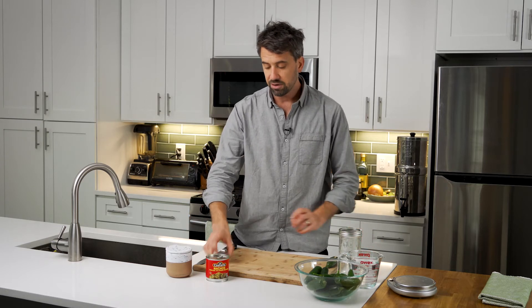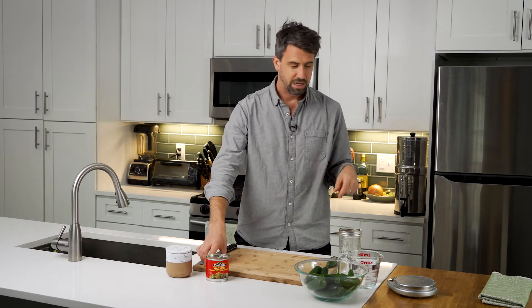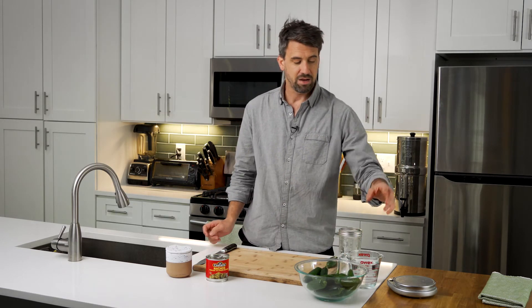We have some salt. I also have a glass fermentation weight. This is not essential, but if you would like to pick up some, I have a link in the description below. You're also going to need about a pound of jalapeños and some water.